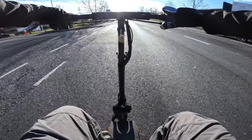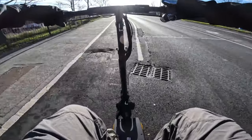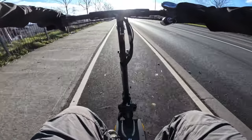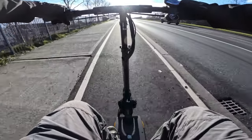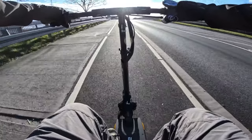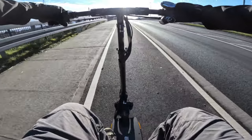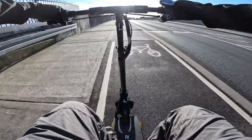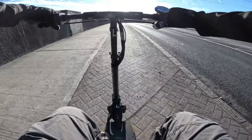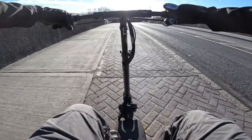Let's see what the scooter can do. Still holding speed — we'll speed test it with GPS stats in a few minutes. We're going 30. Not too bad considering we didn't actually get much of a run-up.